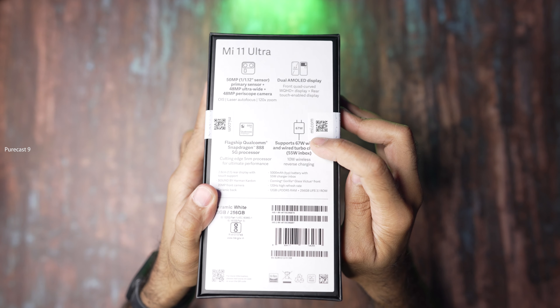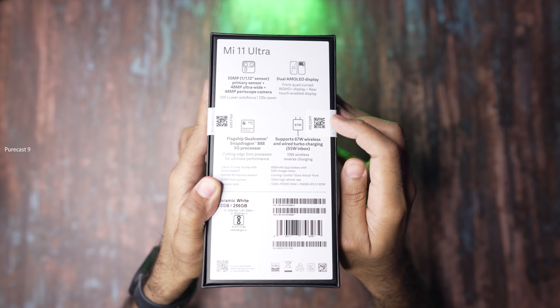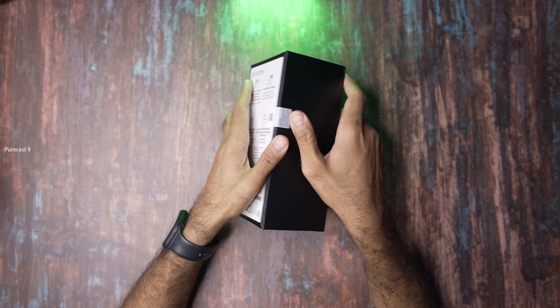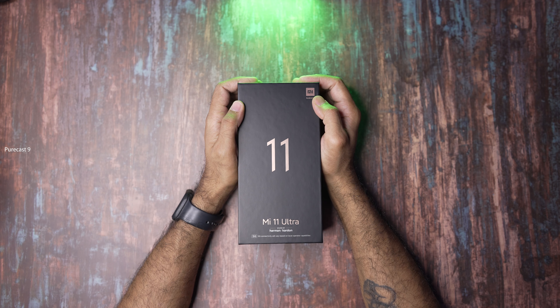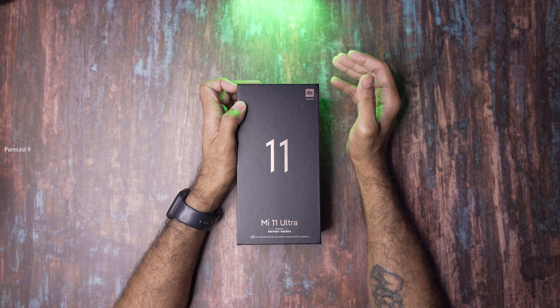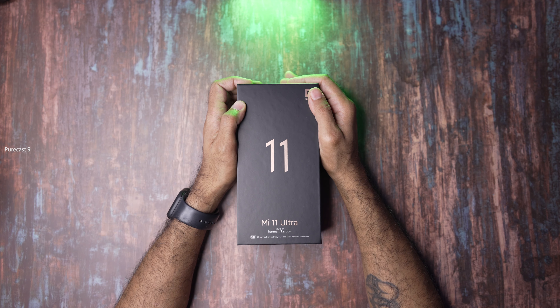It comes with a protective film on top — I'm just going to slide it out and get rid of that. I haven't opened it yet; as you can see the seal is still intact. Let's see what's on the box. It's a big box — Mi 11 Ultra — and it's shipping with the 55 watt charger.